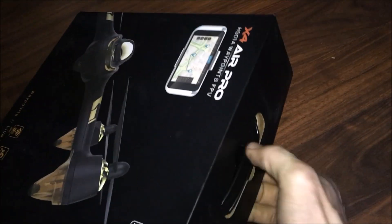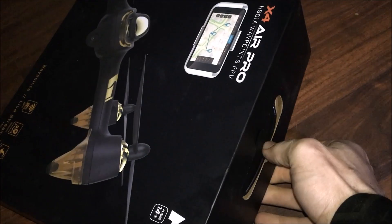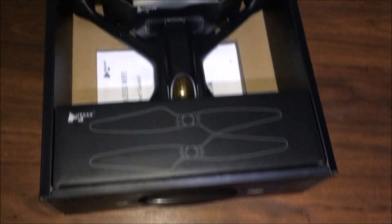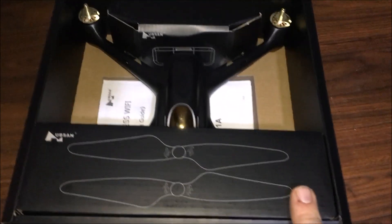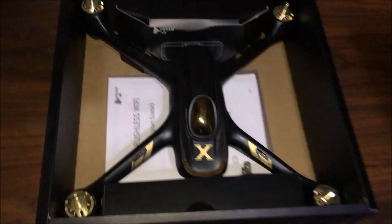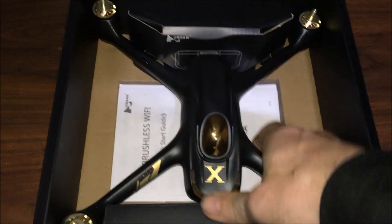Thanks to one of the members from Drone Days for putting it out there. To open the box, you gotta push that handle inwards, otherwise it gets caught on this lip here and you'll never get it open. So what's in the box? Pretty simple — we have our blades, our charger, and instructions underneath.